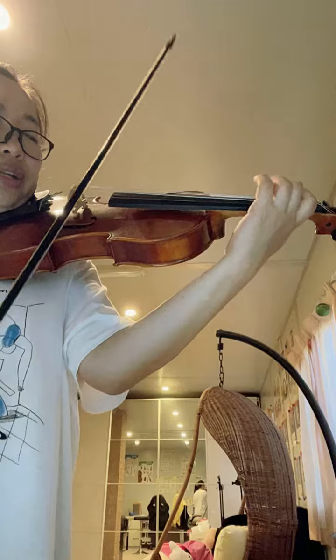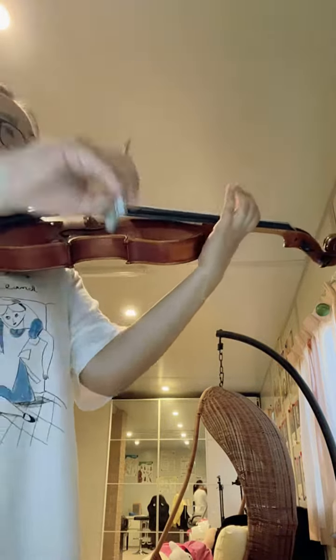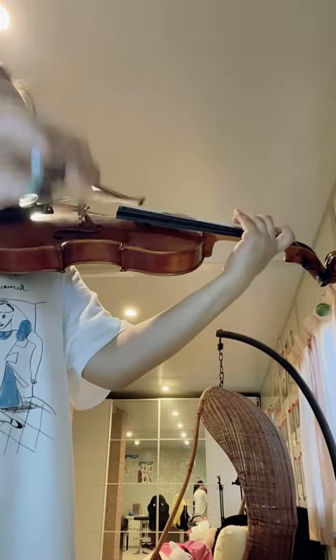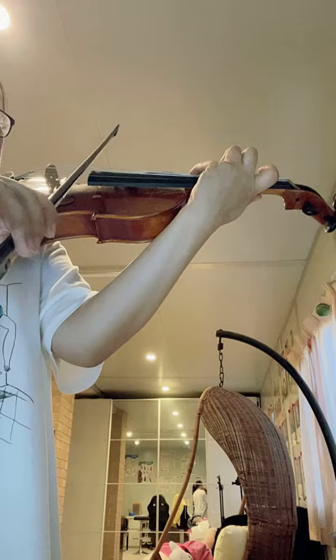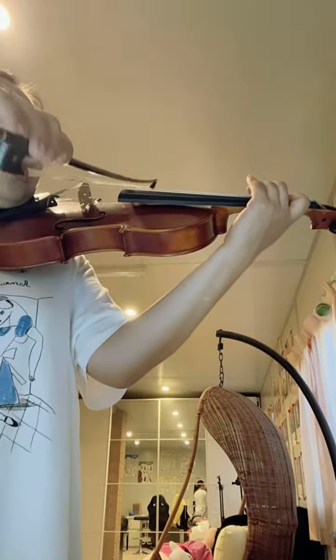B to E natural has been connected. You can see my right hand doesn't change, right? So I do the same thing. Only left hand changes. The difficult section is you've got to practice. Make sure that back to the four notes.